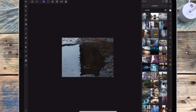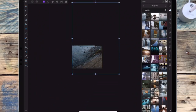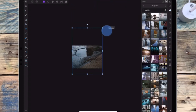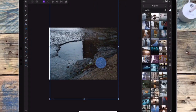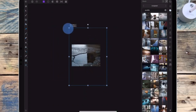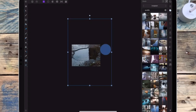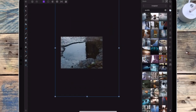Then I'm zooming out and on the move tool I'm just resizing it, and then I'm bringing the bottom and top edges in.